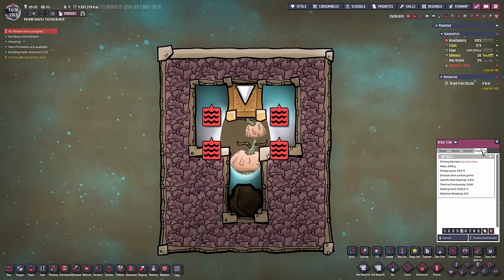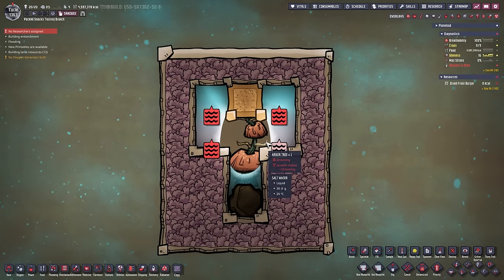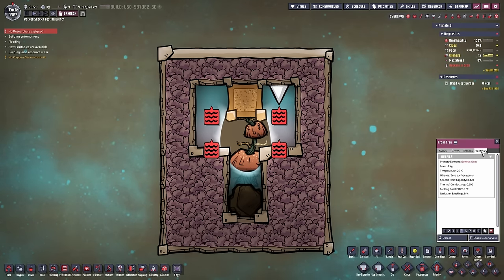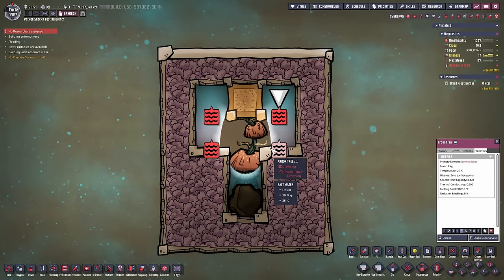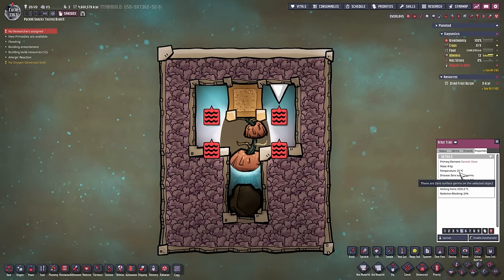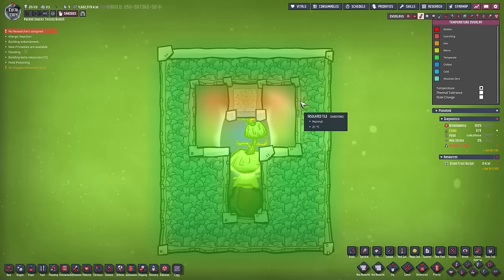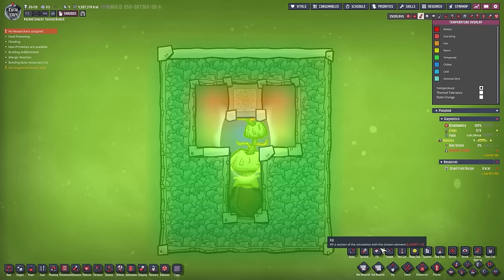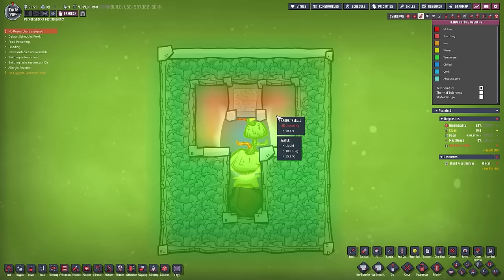If you click on the Arbor tree you can see under properties the temperature of the tree itself. Every time one of these branches grows, the branch will grow at a fixed temperature of 25 degrees. And as you've just seen, if it grows its branch and the branch gets destroyed, the heat that this branch accumulated will get destroyed as well. That means if I heat up those tiles right here, you can see that the temperature is going down — not just from evening out, but from the tree branches growing and destroying the heat inside of these tiles.